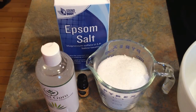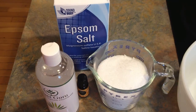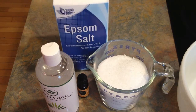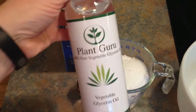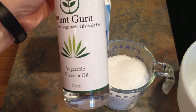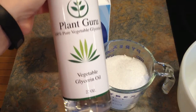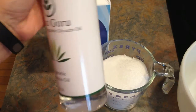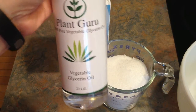You're going to need Epsom salt, which I got at Big Lots, but I think they have it at Walmart or just about anywhere. Some glycerin — this is 100% pure vegetable glycerin oil. I got this from Amazon. I can leave the link below. It's not an affiliate link, it's just where I got it.